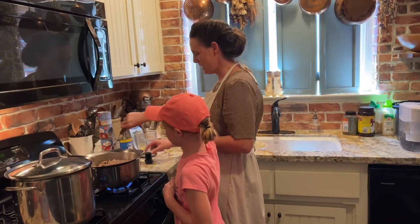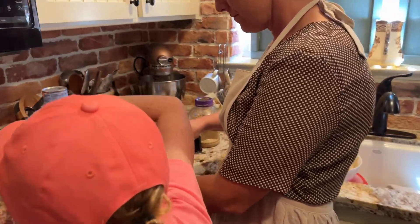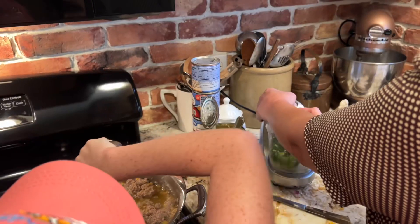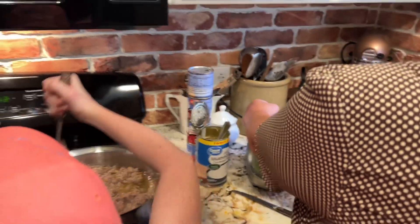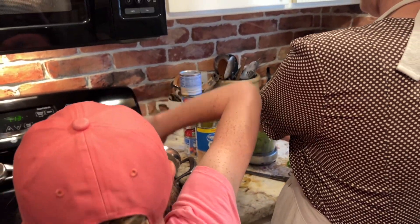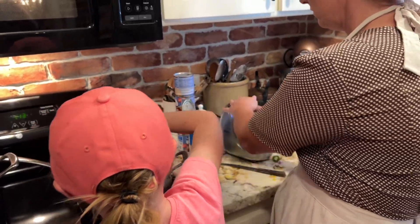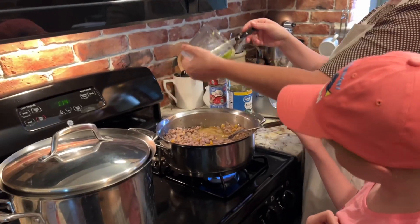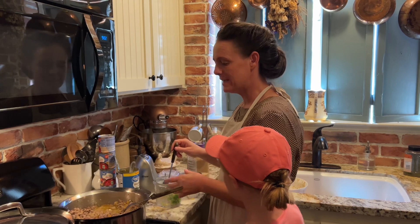Okay Levi, come over here. I'm going to do this jalapeno. I wonder if that's going to be too spicy for the spaghetti.